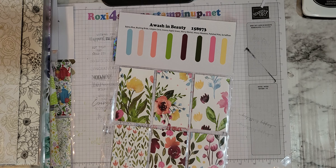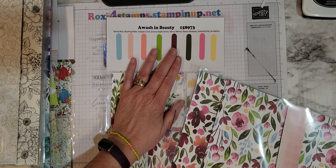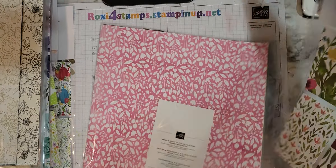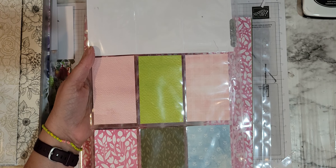Awash in Beauty — oh my gosh, this is gorgeous. It may just be because I love them. Mary Malone is one of my favorite colors, mango melody, and Mary Malone — I love burgundies. So you have those and then you have all of those on the back.